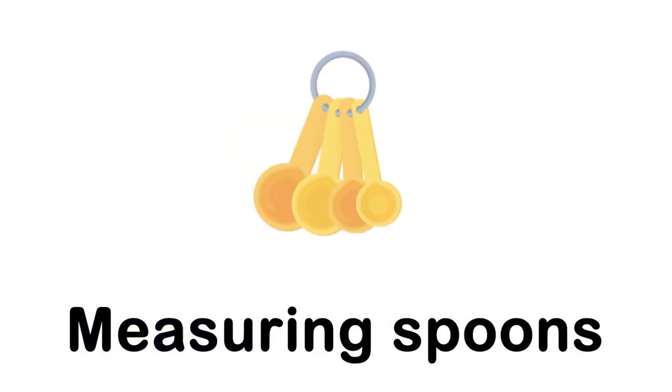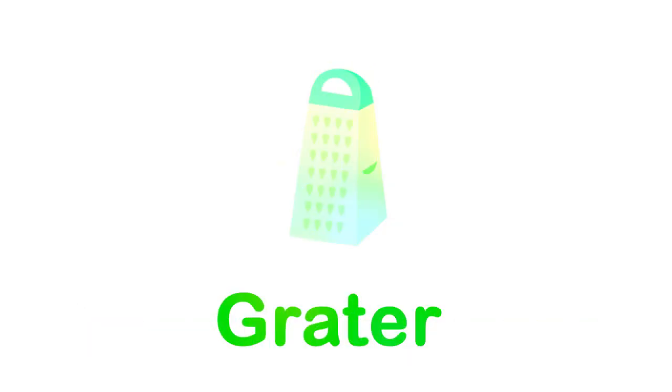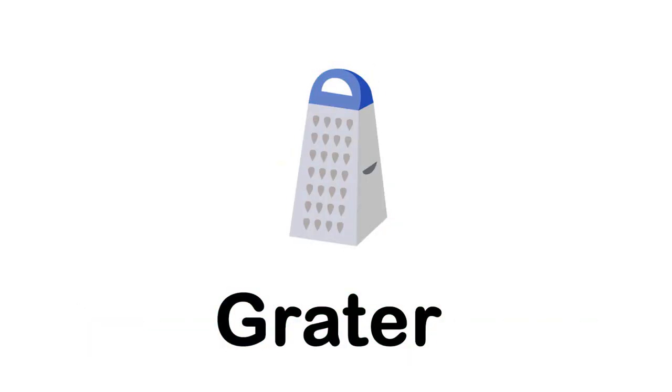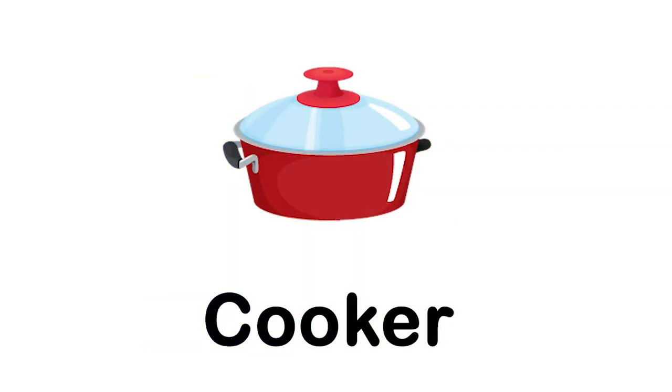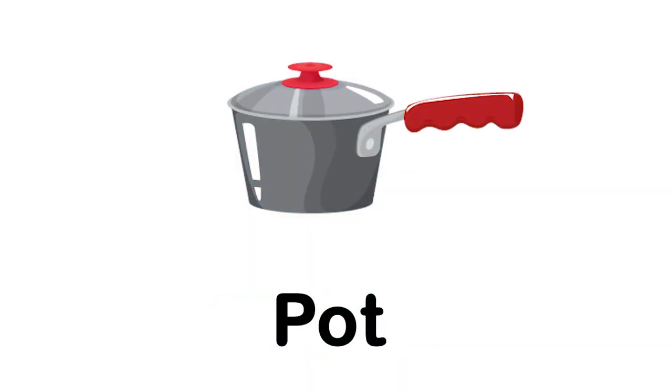Measuring spoons. Grater. Frying pan. Cooker.